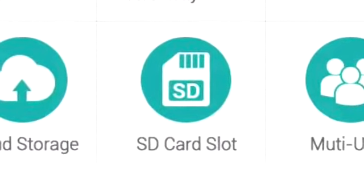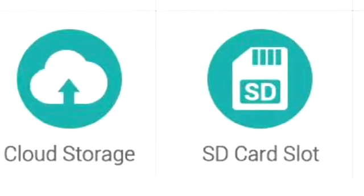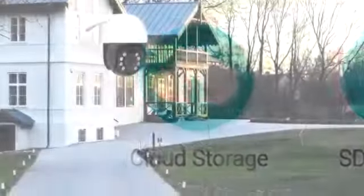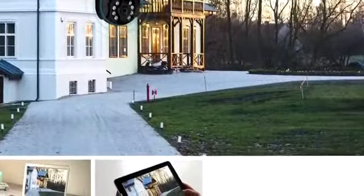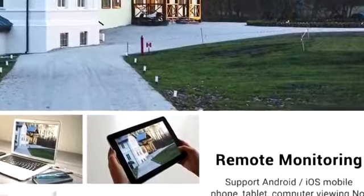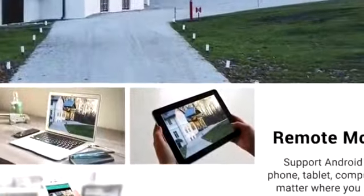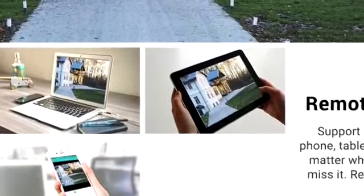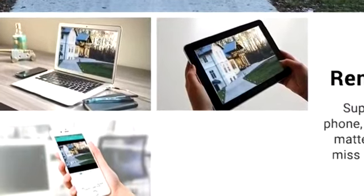In addition to that, if you need more storage, you can subscribe to the cloud storage. Above all, with just a touch of a finger on your Android or iPhone, you can have all the viewing control including alarm settings of your CCTV Wi-Fi surveillance camera at anywhere and anytime.